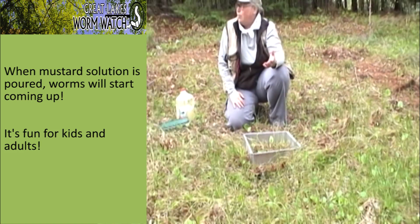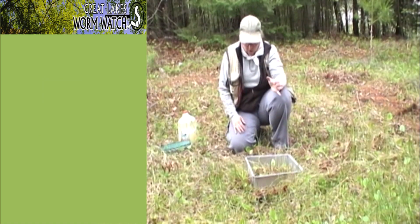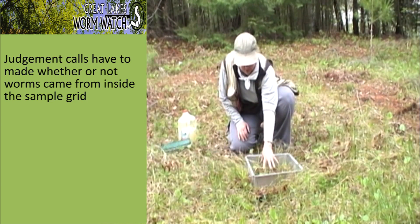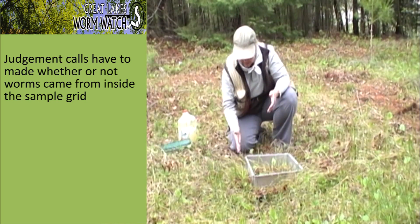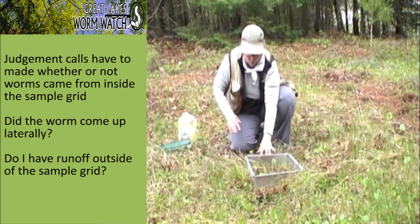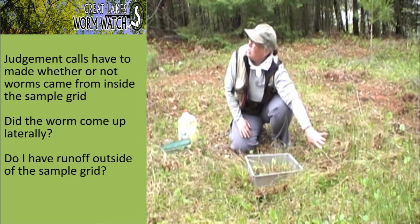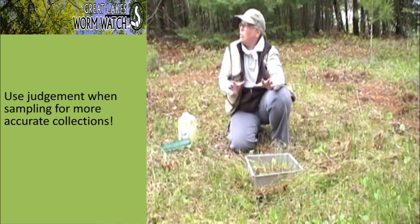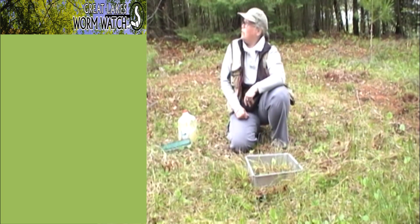Within seconds, believe it or not — that's why kids like to do this, it's really fun. But some earthworms form lateral burrows, so if liquid is going down here and a worm comes up over there, I have to make a judgment call: did it come up laterally because it was touched by mustard inside the grid, or did it come up outside because of runoff? You have to use judgment about which worms you're actually going to collect — basically, draw a vertical line down from your sample area to decide.